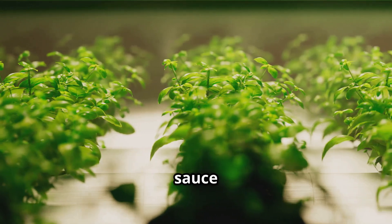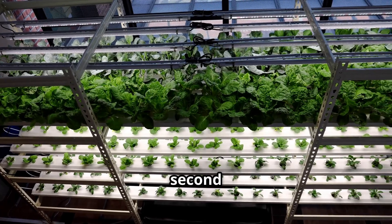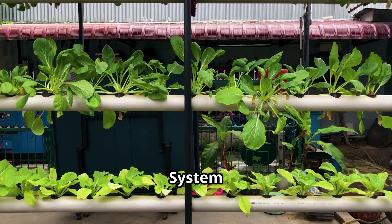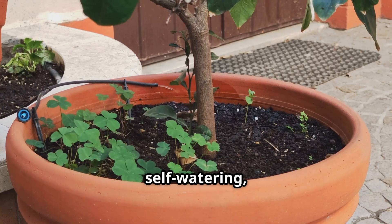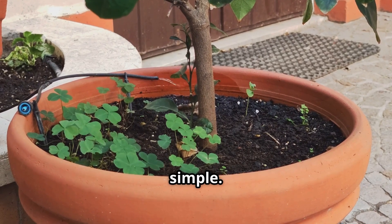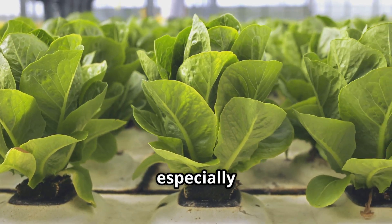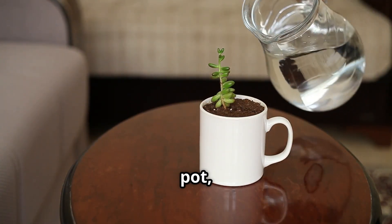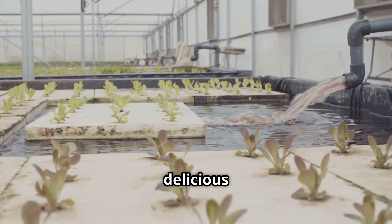Moving on to our second super-easy hydroponic system: the wick system. If Kratky is the set-it-and-forget-it king, the wick system is its slightly more sophisticated cousin who still refuses to do any heavy lifting. It's basically self-watering with a clever twist — incredibly reliable and still wonderfully simple. It's another fantastic option if you're looking to grow plants without pumps and tubes, and it's especially good for certain types of plants.